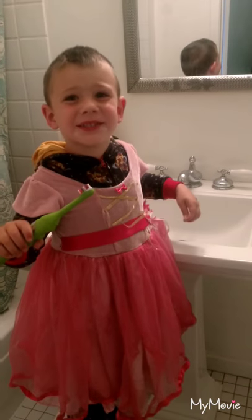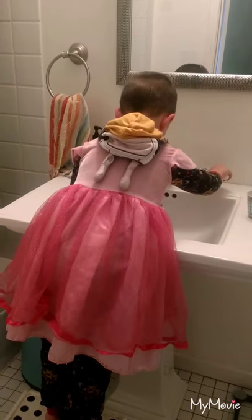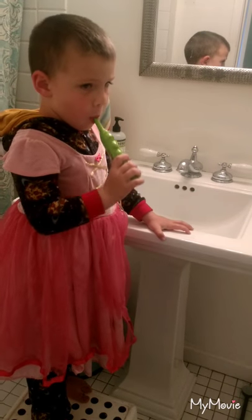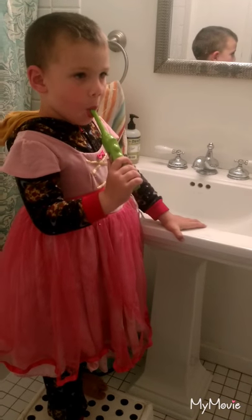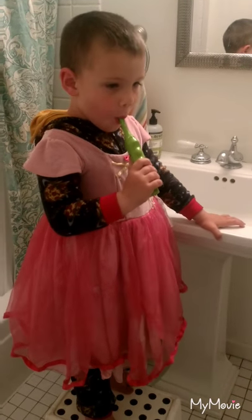I will put a little bit of water on it. Okay, a little bit of water. So we have a little bit of Paw Patrol toothpaste on there and a little bit of water. How is it? Good. Okay. It's not getting sour. Good. That's a great improvement.